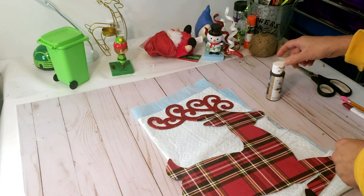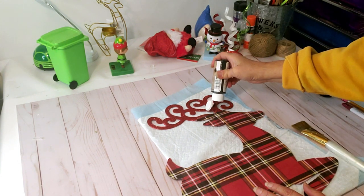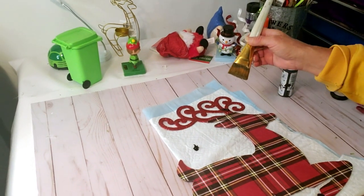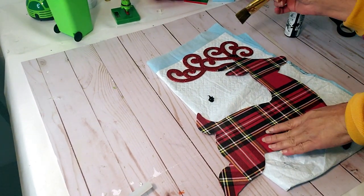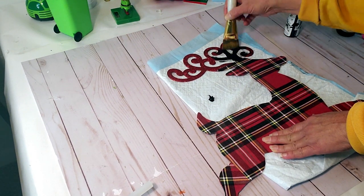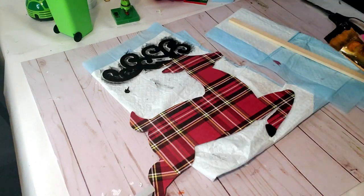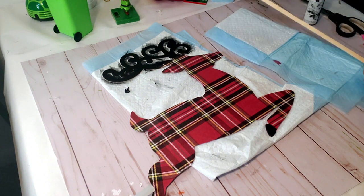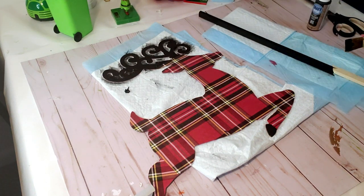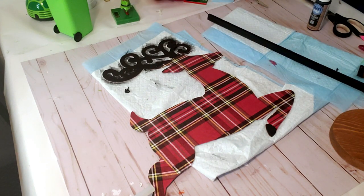Now I'm taking black chalkboard paint and I'm going to paint his antlers — I didn't want to leave them red like that, I wanted to break it up. Once the paint dries on his antlers I'm going to be adding black glitter to it just to make it look sparkly and Christmassy. I'm also going to paint the stick and the wood round black as well.